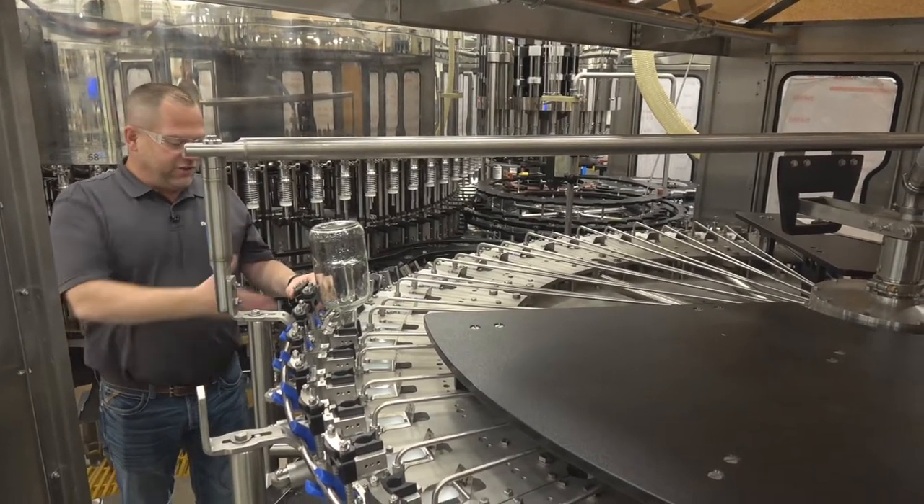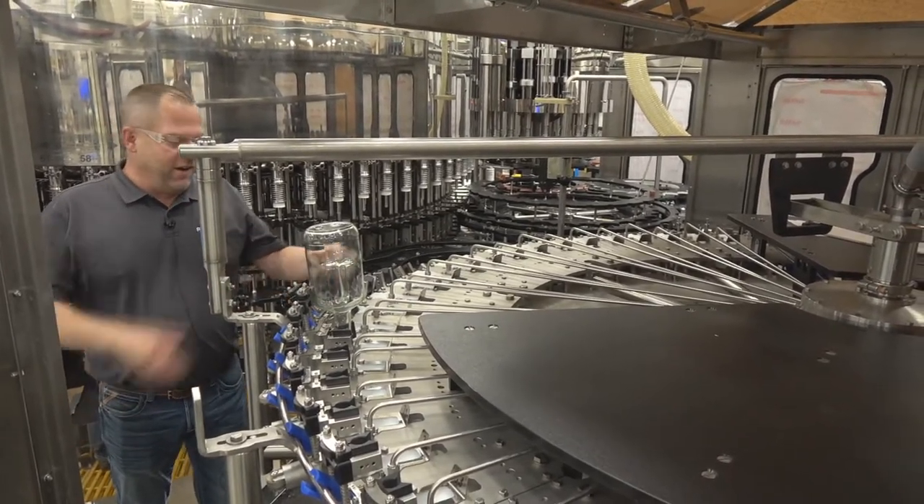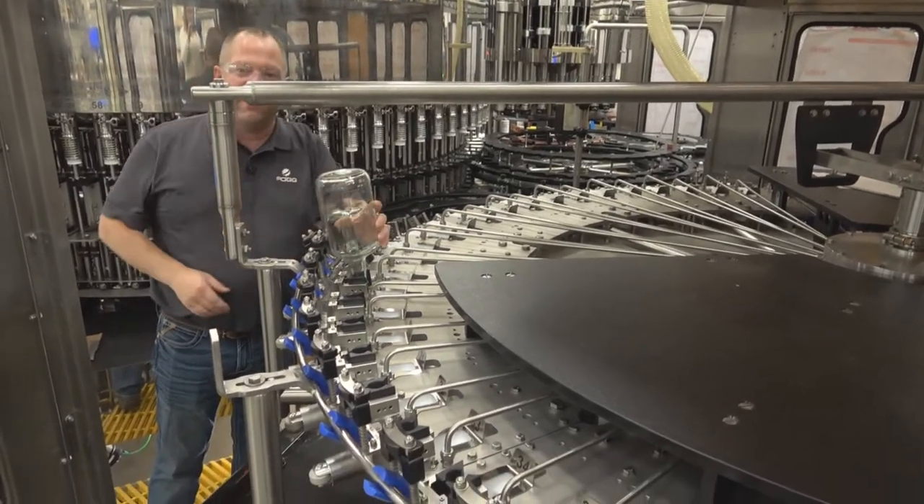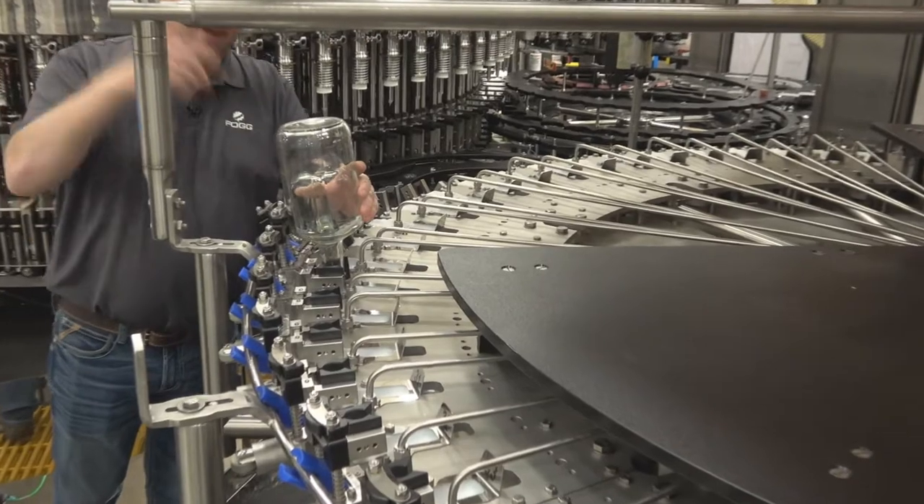Jay Legans here with Fog Filler, introducing you to our spirit rinser — capable of 50 ml all the way up to 1.75 liters. I'd like to show you some of these key details, so come on and take a look.